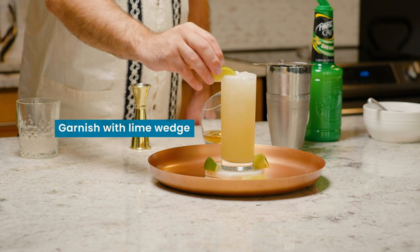Finished the cocktail, a simple little lime wedge on the side. And there we have it, The Shallow End.